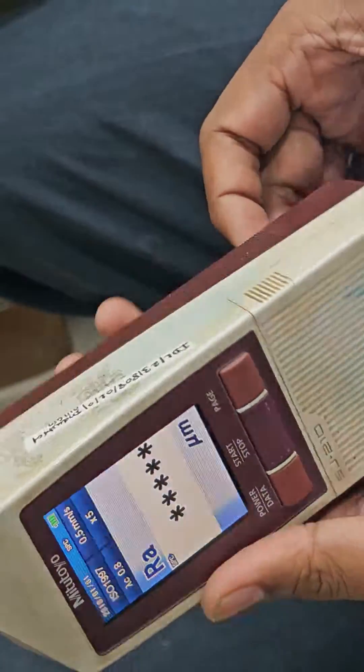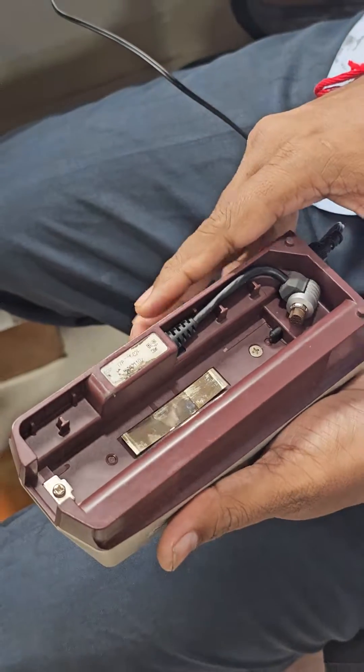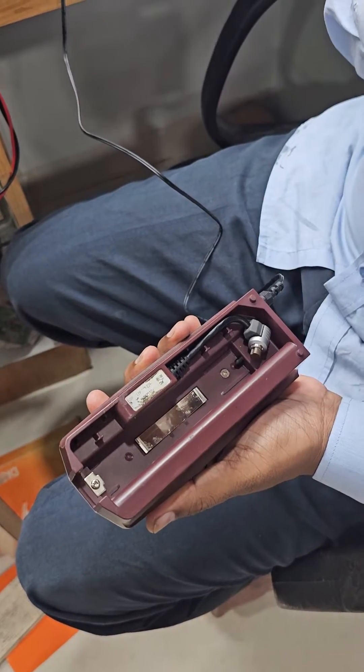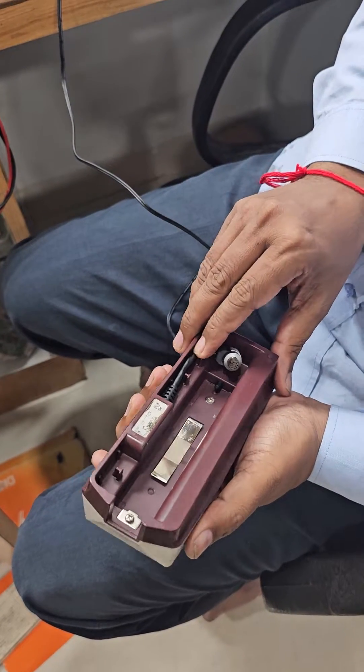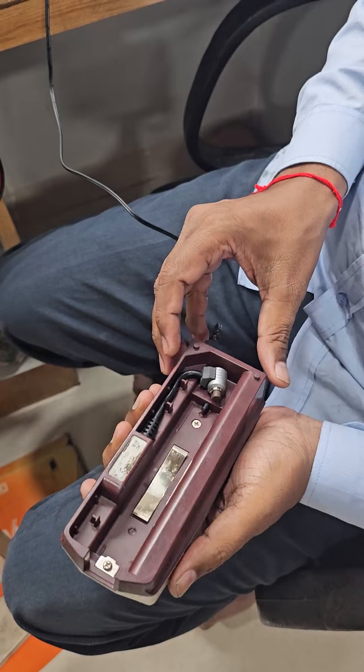In this way we can change the battery of the Meta2 SZ210. If you like this video, please press the bell icon and subscribe the channel. Thanks for watching this video. Thank you very much.